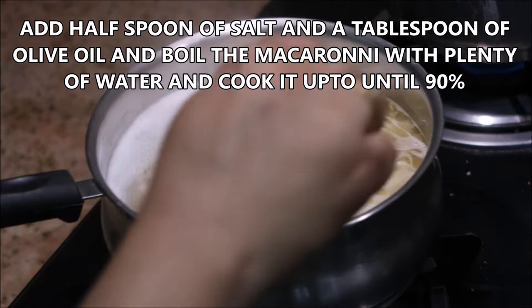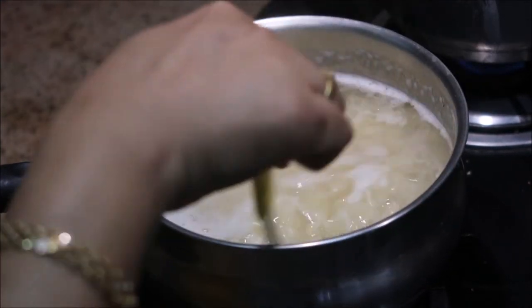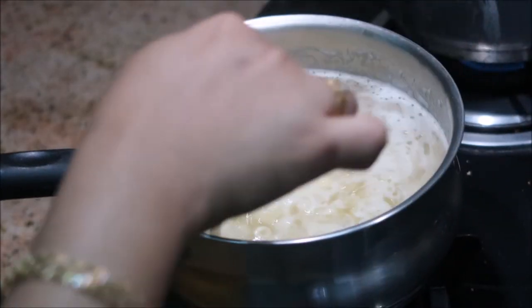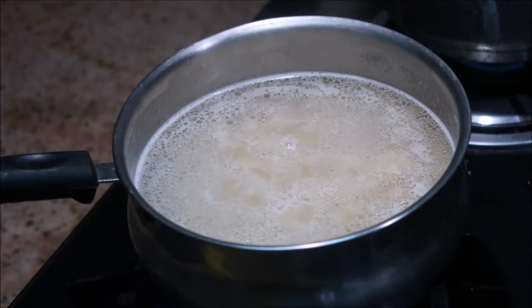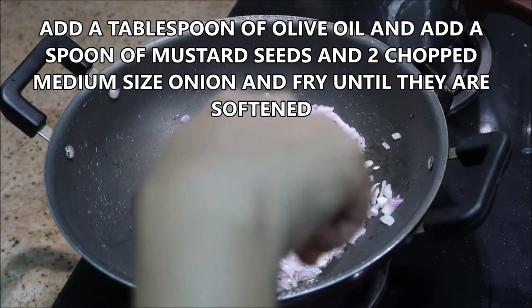I am boiling a cup of macaroni with plenty of water, 1 spoon of salt, and 1 tablespoon of olive oil. I'm adding olive oil because it doesn't stick after cooking. You just need to cook it up to 90%, which takes about 10 to 15 minutes, then drain off the excess water and keep it aside.